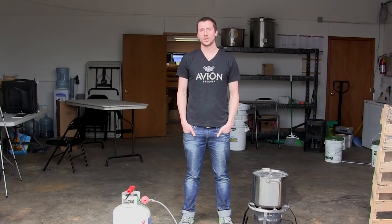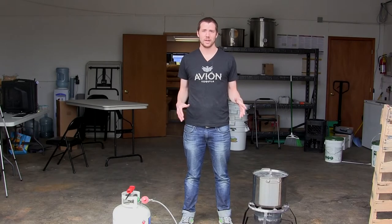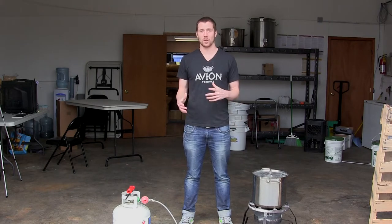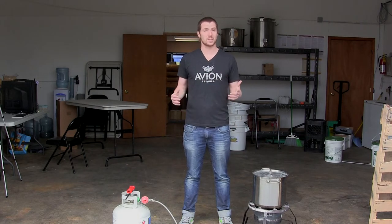Hey guys, welcome back to the Genus Brewing Channel. Today we're going to be doing something really fun. It's going to be the first in a two-part series — kind of a challenge between me and Logan, and it's going to be all about speed brewing.